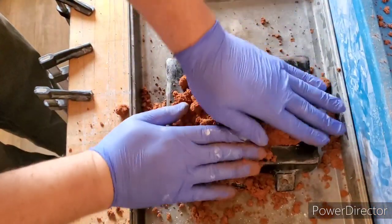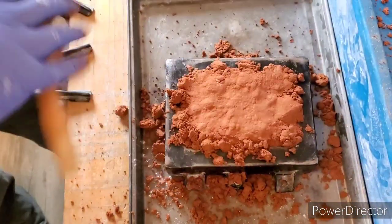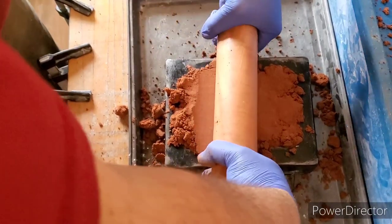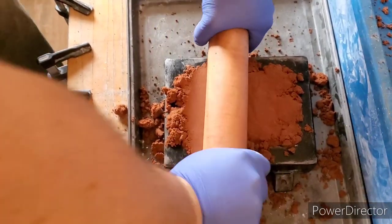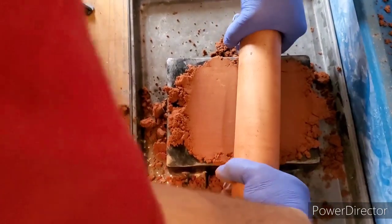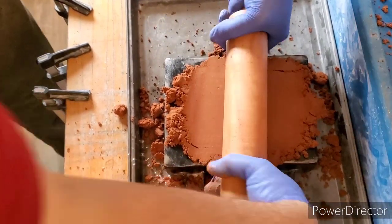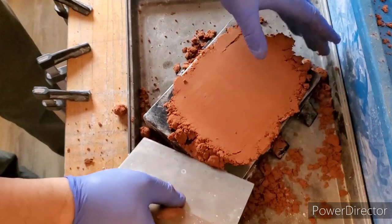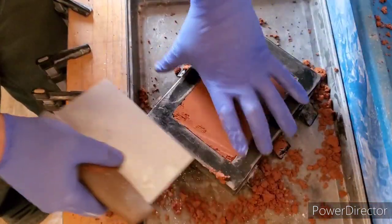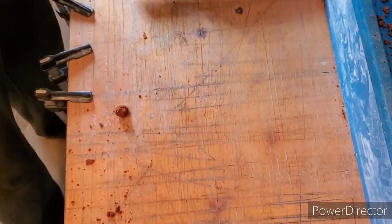I'll grab our roller and just try and pack this in as good as you can. Like so — we should be good there. Pick that up, shake up a little extra, clear our tray.